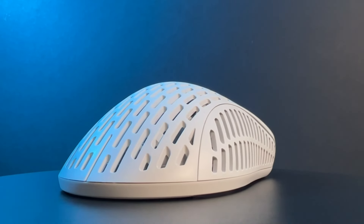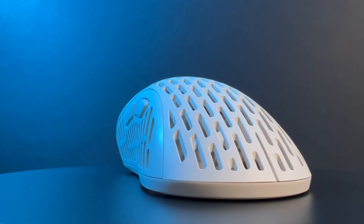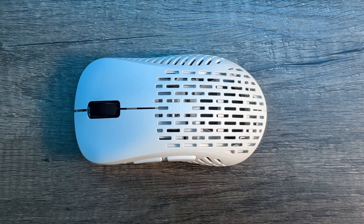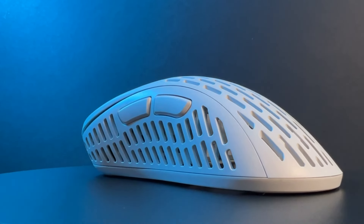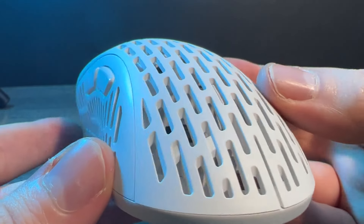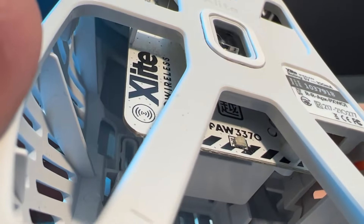At number 4 we have the Pulsar X-Lite Wireless, which has dropped down by 1. A mouse from new manufacturer Pulsar, who are aiming to make high quality gaming peripherals. Their first wireless mouse really hit the sweet spot with measurements of 122mm long, 66mm wide, and 42mm tall, weighing just 59g. This mouse has incredible internals with a nice ergonomic shape and a different take on honeycomb holes — this one has lines that are holes, not honeycombs or circles, and also a massive hole at the bottom.